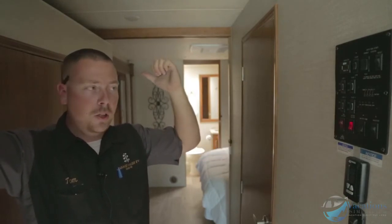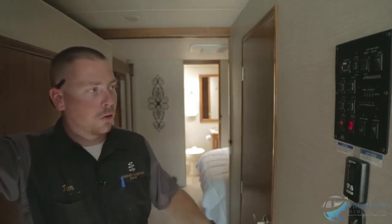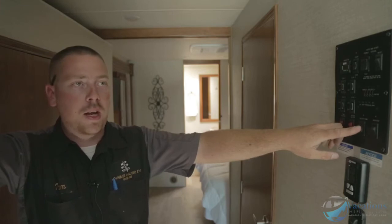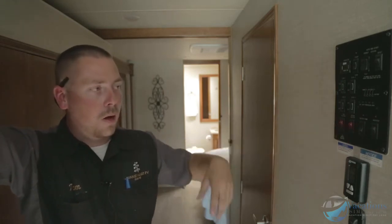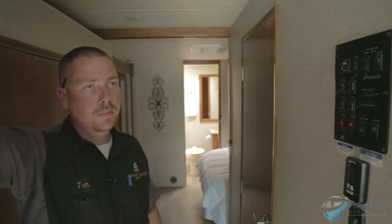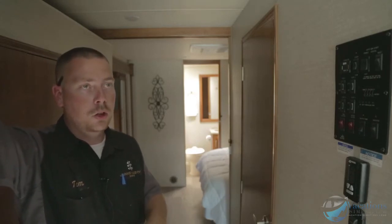The water heater switch here has to be on along with the switch outside on the actual water heater, so when you turn the water on it'll be nice and hot for showers and dishes. Water pump: turn this on when dry camping so you can use the toilet, do dishes, or whatever you need. If you're at an RV park with the water hose hooked up, you don't need the pump on — it's only for dry camping or when stopped at a rest stop.